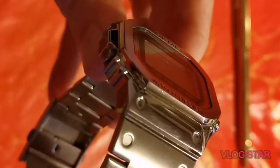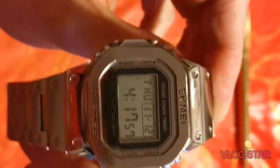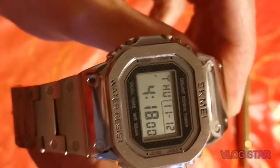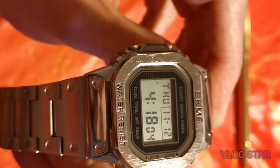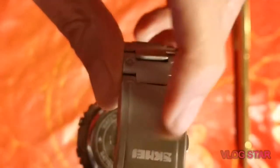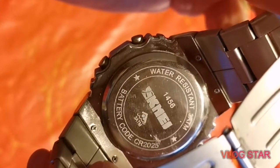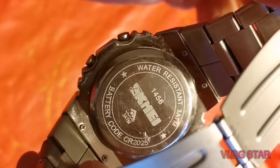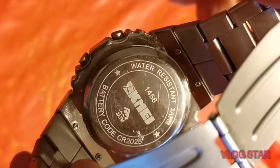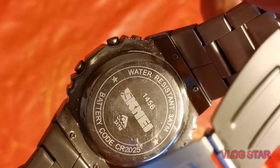All in all it's a blooming handsome watch. The way the case is designed — part of it forms the actual strap — gives the impression of a much bigger case, which I really like. Let me show you the back. You've got some branding on the deployment clasp, and on the back it says Skimmi plus the battery code, which I think is a darn good idea. I wish every watch company would do that — so you don't have to take the back off to find out what battery is inside.